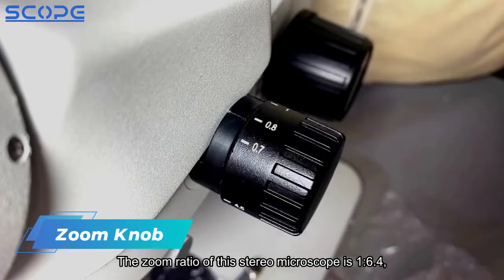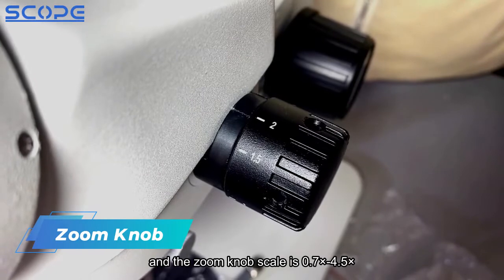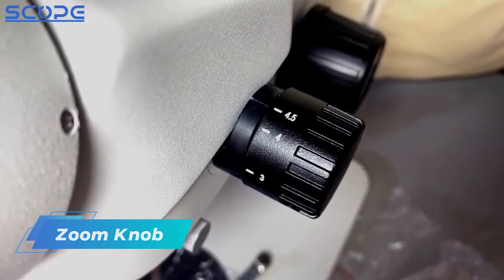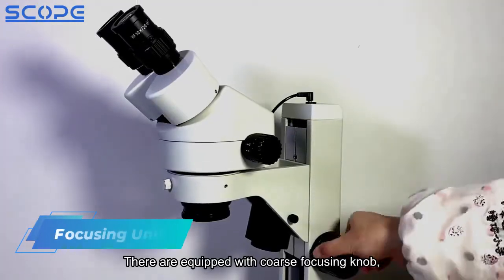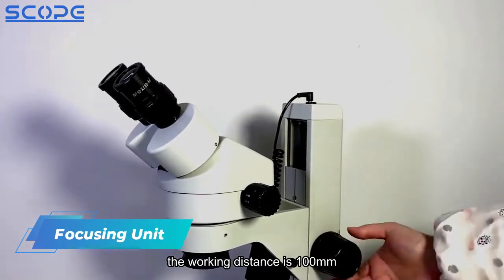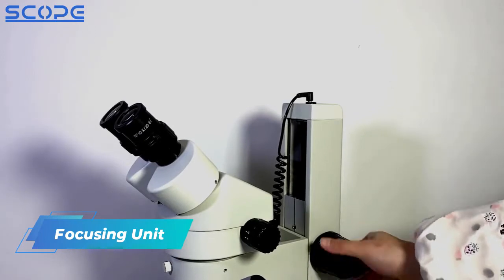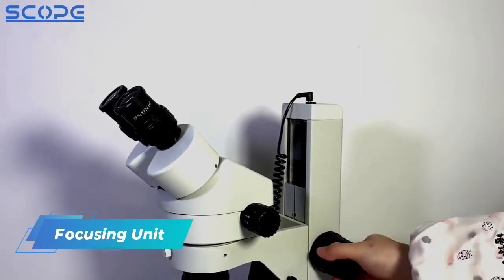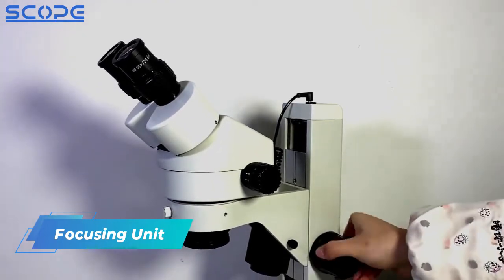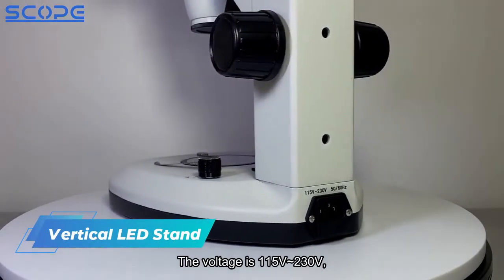The zoom ratio of this stereo microscope is 1 to 6.4, and the zoom knob scale ranges from 0.7x to 4.5x. It is equipped with a coarse focusing knob, the working distance is 100mm, and the voltage is 115 volts.